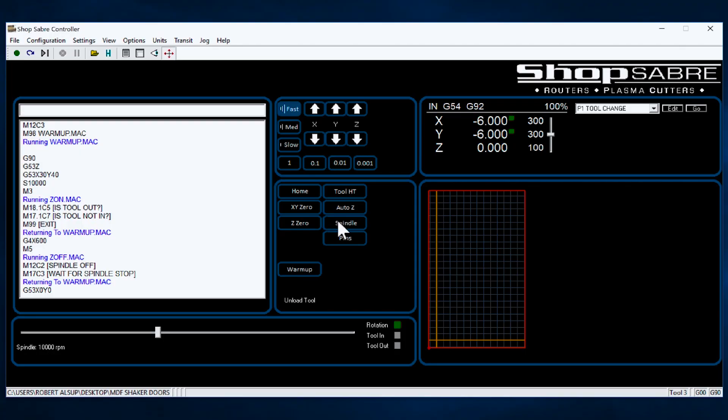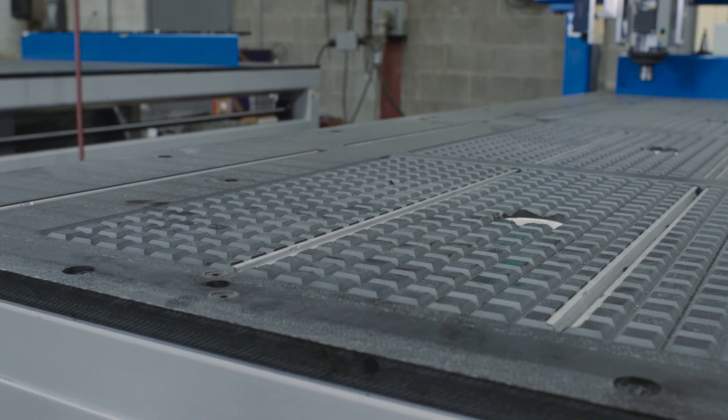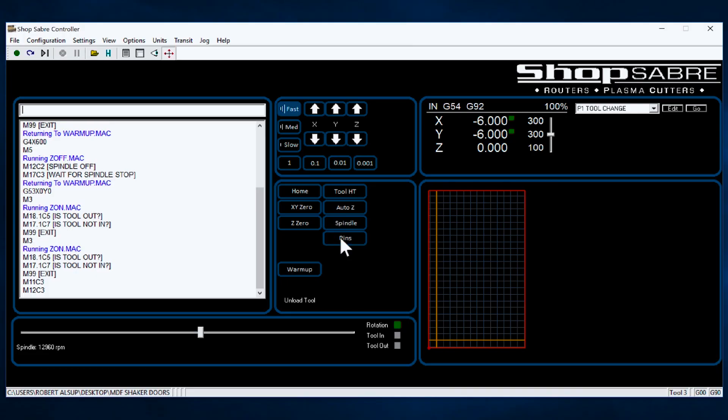Then, something else related to the spindle is the spindle button. When I depress that, it turns it on and the spindle starts running. I can actually vary the RPMs with this slider if I want to. And then when I depress it again, it turns it off. Finally, the last button on here is Pins — that's part locator pins. We use those to align the material up. The pins are raised up, we slide the material in there, and then we hit the pins and they retract.